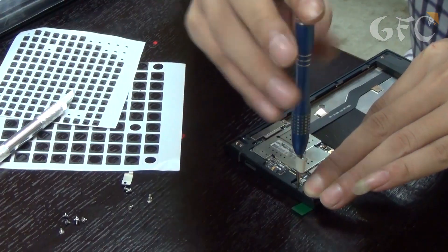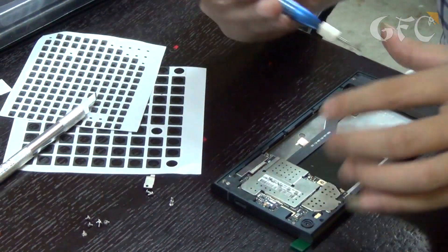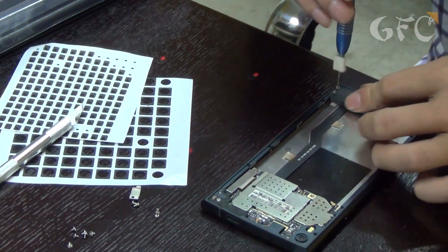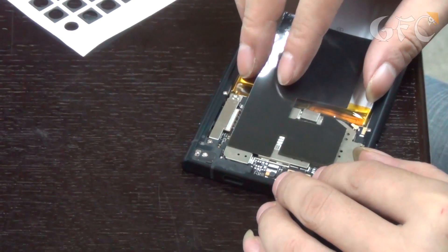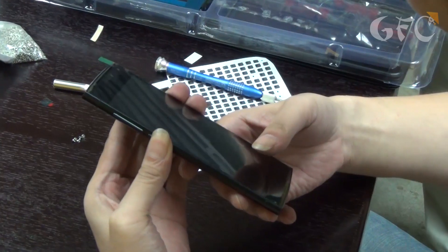The frame is connected to the screen, then the screen and the body are screwed to each other. The battery is inserted into the phone and additionally fastened with a special adhesive tape. The phone is ready for the first switch on.